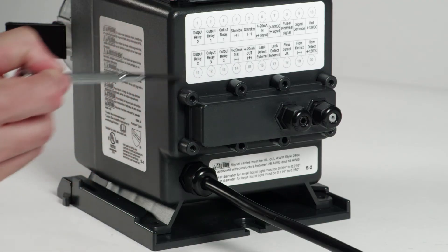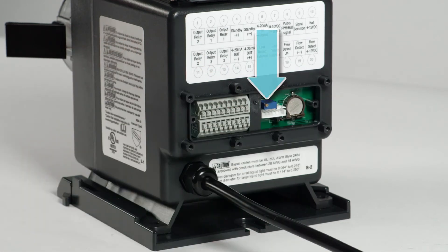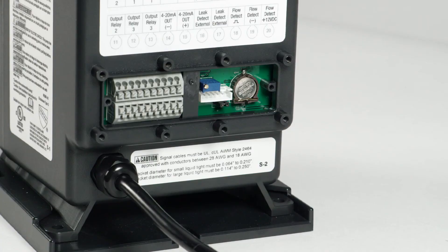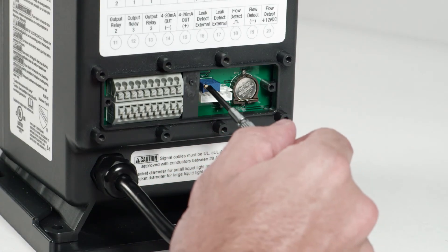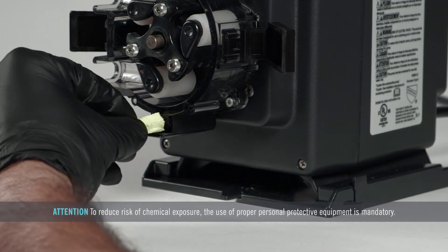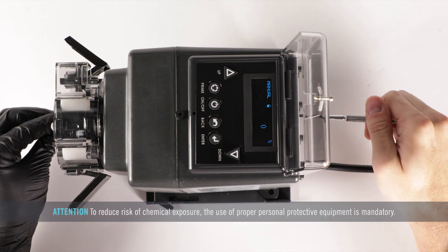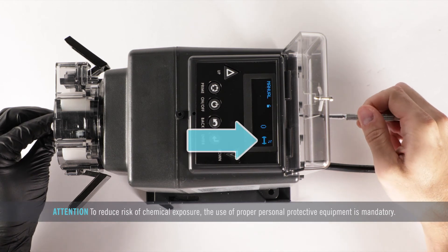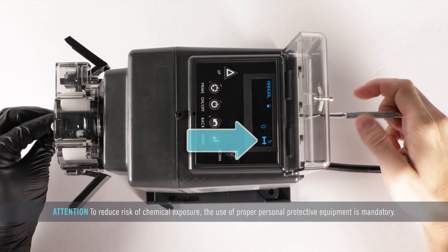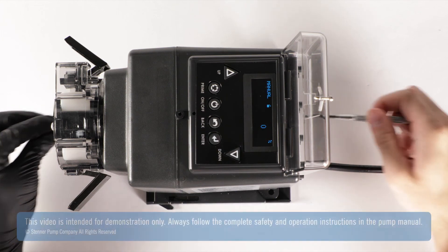Remove the eight screws and the signal cover from the back of the pump. The brass screw is the potentiometer. Place a flat blade screwdriver in the potentiometer slot and at the same time place a sponge with chemical on the pins. Slowly turn the potentiometer counterclockwise until the tube icon appears on the display and is not flickering. Then turn the potentiometer slightly past its point and calibration is completed.